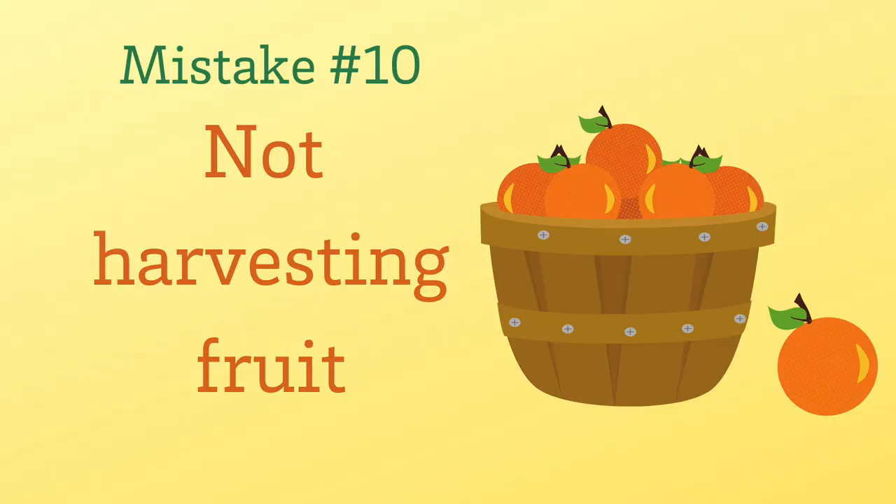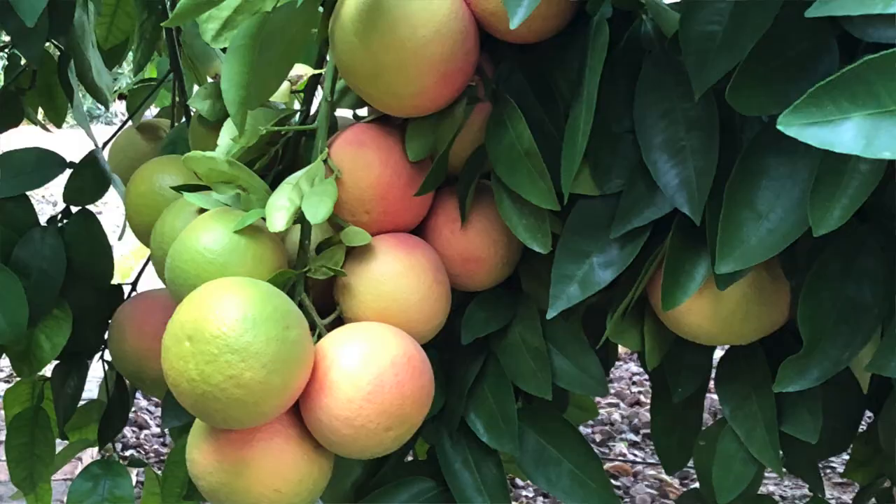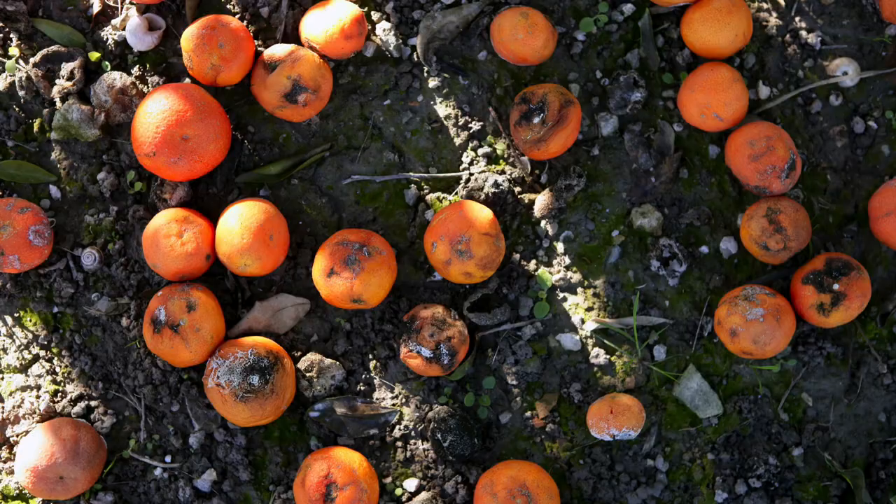Mistake number 10 is not harvesting all of that delicious fruit. Citrus harvests usually begin in late fall and carry over into spring. Depending on the type of citrus you're growing, you'll have a several-week window to harvest. The best way to tell if citrus is ripe is to try it — often if one citrus is ripe, then all of them are. At the end of that window, those citrus begin to get soft and will often start falling to the ground.